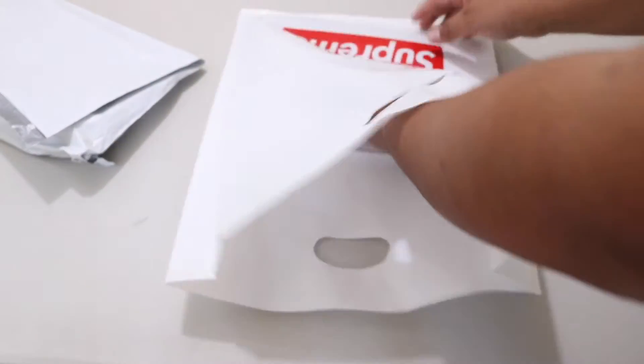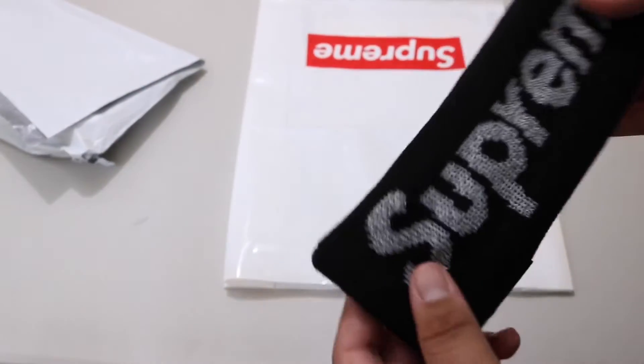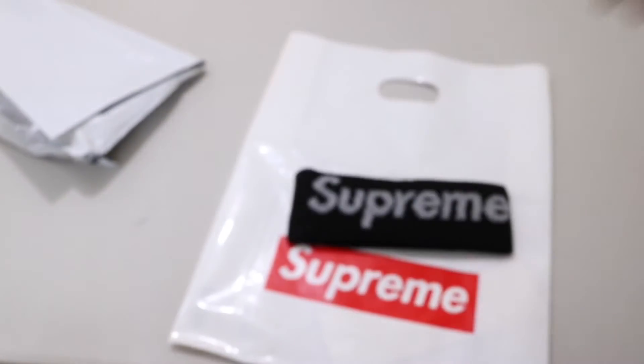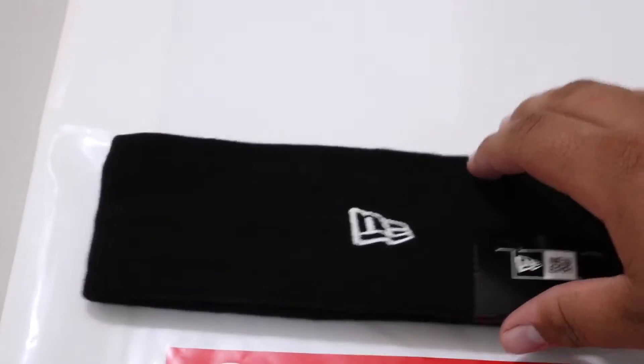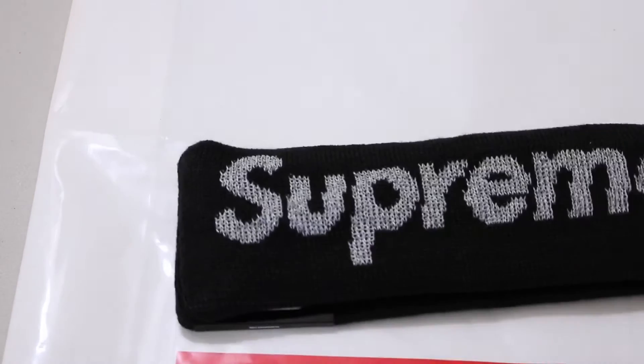Alright, you guys can see already — a black headband. So it's a Supreme headband, this is black, New Era. It came out — today's Thursday, November 3rd.